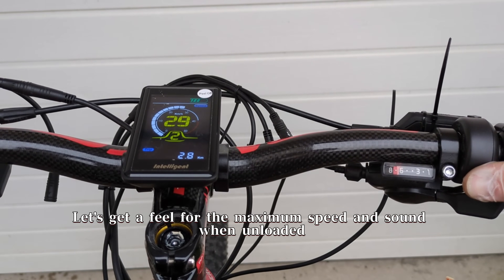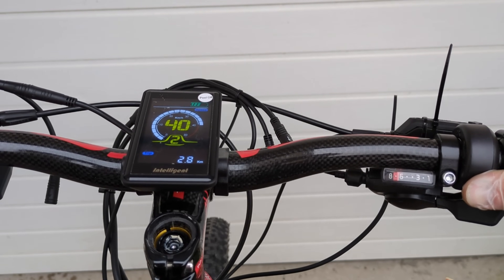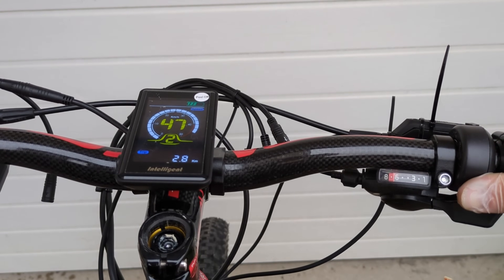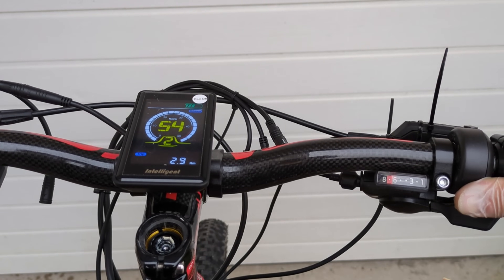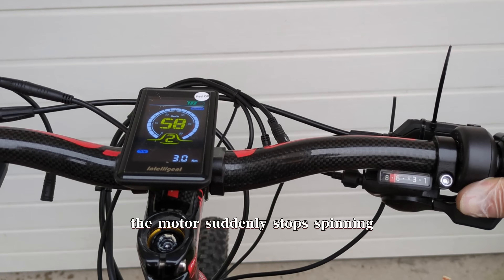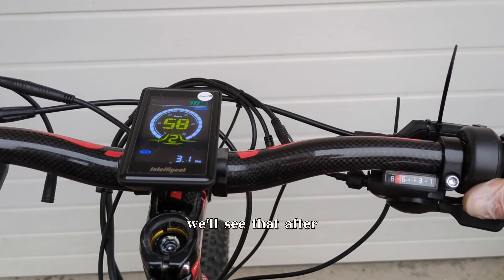Let's get a feel for the maximum speed and sound when unloaded. It's like an aeroplane engine, LOL. When the speed hits the limit, the motor suddenly stops spinning. I hope it won't do that once loaded — we'll see that after.